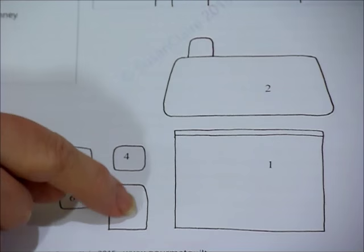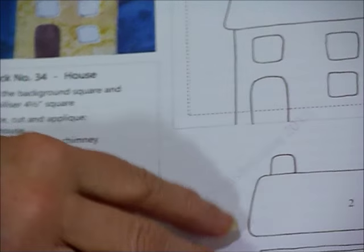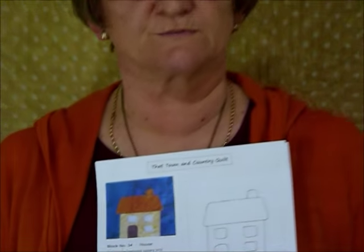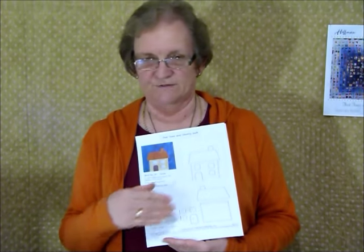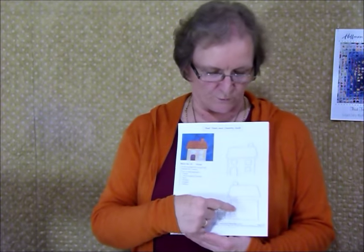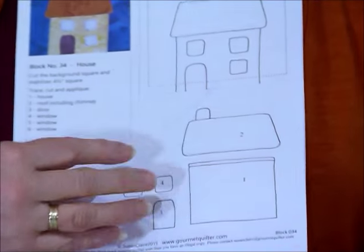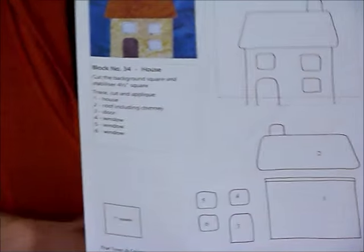All the pieces have a number on them, and there's a list of the numbers and what they are: number one is the house, number two is the roof, number three is the door, and four, five, and six are all windows. Apart from telling you what they are, the numbers also tell you what order to position things in, particularly where some things are overlaying. We put down number one first — partly because it makes sense, but there's a little overlap where the roof goes over the top, so you'd need the walls down first. Then you put the roof on top, and then the doors and windows sit on top of that.